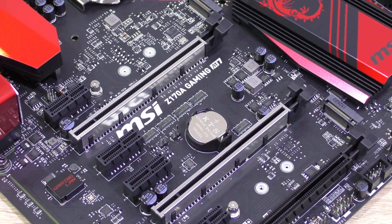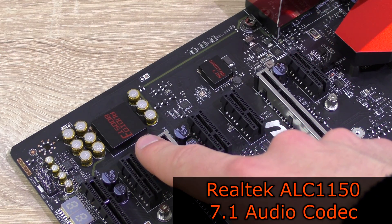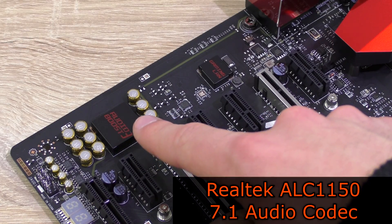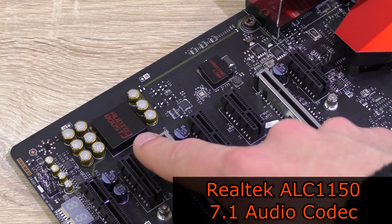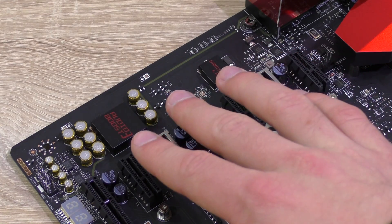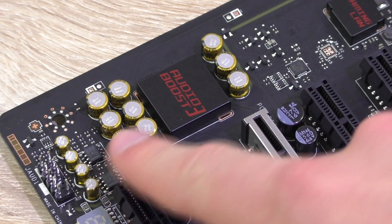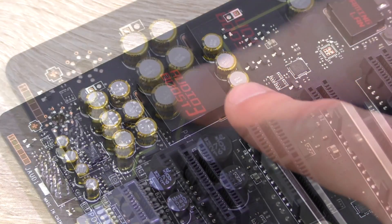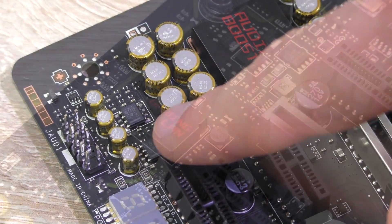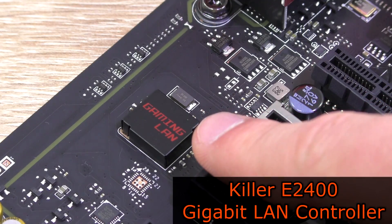This Z170A Gaming M7 features Audioboost 3 with the Realtek ALC1150 8-channel 7.1 HD audio processor. It's EMI shielded and isolated from the rest of the board to avoid interference, and it nicely lights up in red. The audio signal is filtered by high-quality Chemicon capacitors and we even get dual headphone amps. For LAN, on-board is the very well-performing Killer E2400 Gigabit LAN controller.